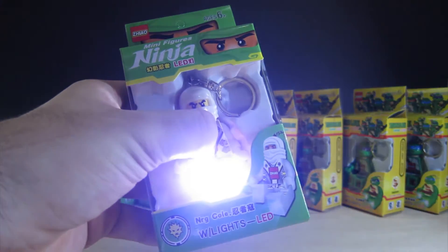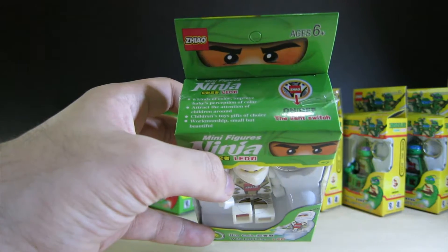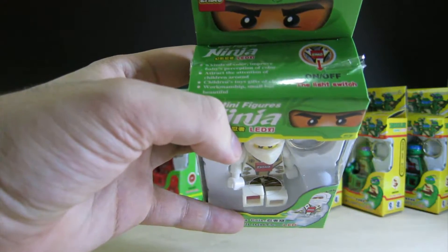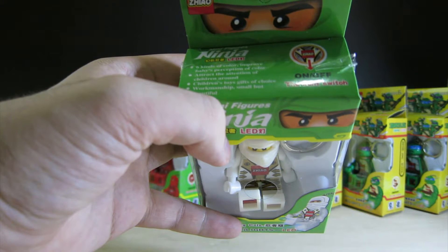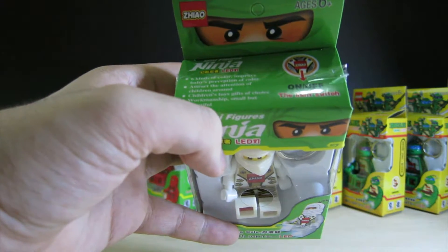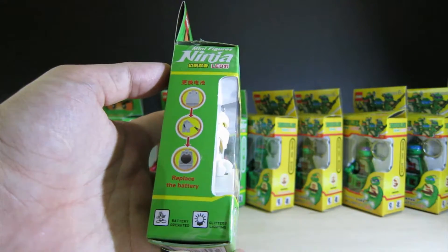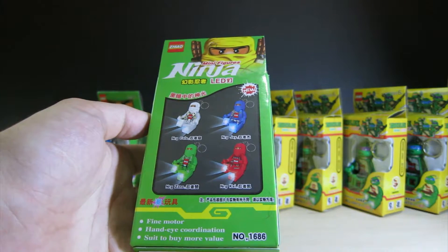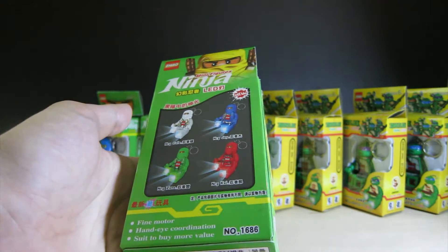All of them have a hole in the back so you can test the light — it's pretty bright. On top it says 'Ninja Minifigure LED Light.' Six kinds of colours, only four on the back of the pack. 'Improve baby's perception of colour' — no. 'Attract the attention of children around' — maybe. 'Children's toys, gifts of choice. Workmanship, small but beautiful.' They have no idea what English is, do they?